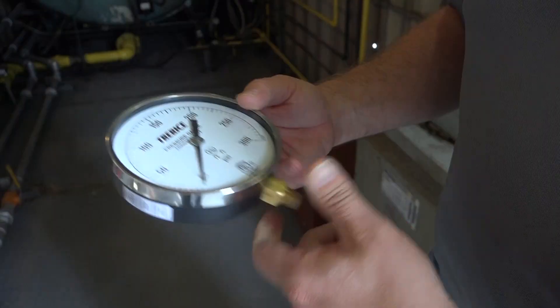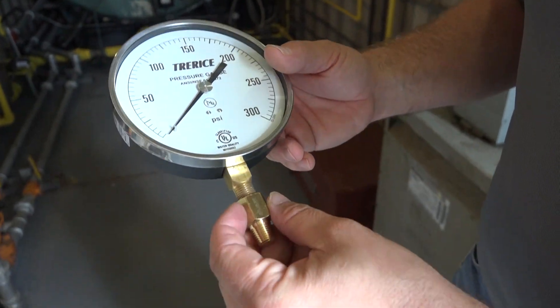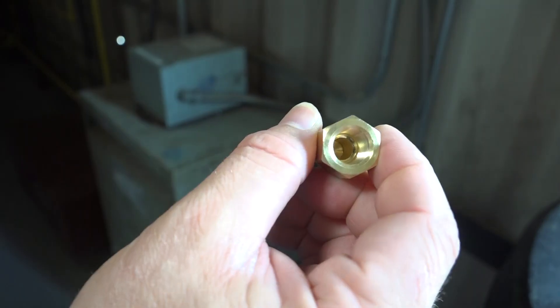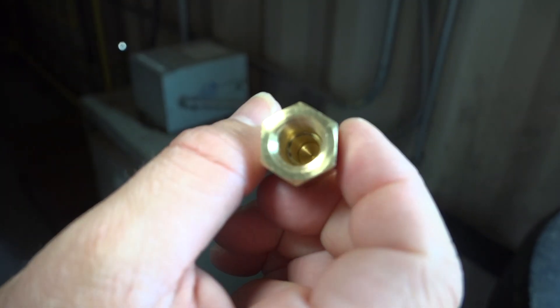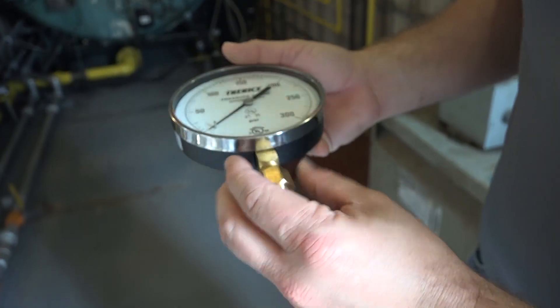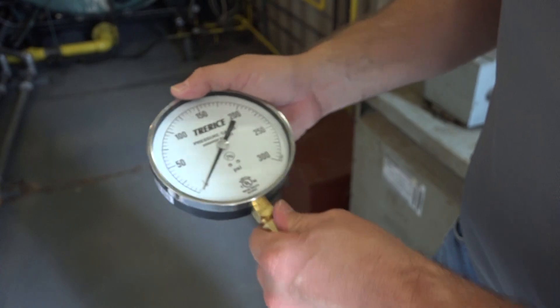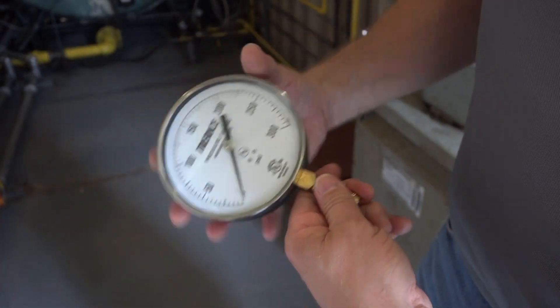Basically, what you've got here is this snubber will affix to the bottom of the gauge like so, and the orifice through there allows that pressure to gradually increase on that gauge rather than slamming it and causing a hammer effect and ruining your gauge.